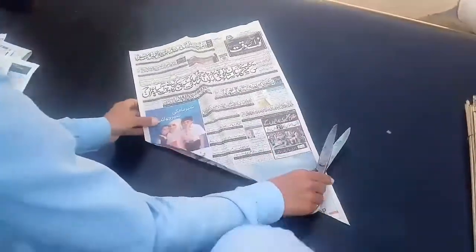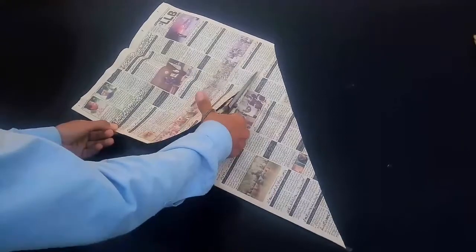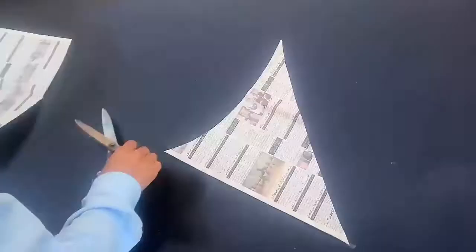For making the kite, we are cutting the newspaper. We cut a half circle shape for the kite, and we cut it out.